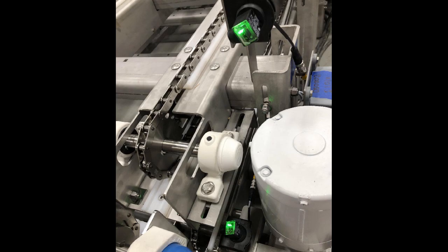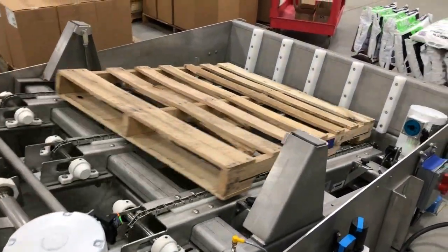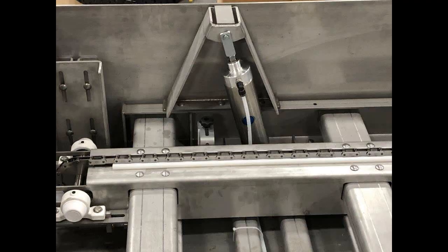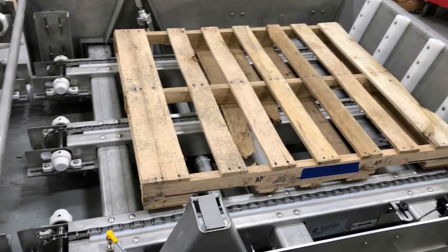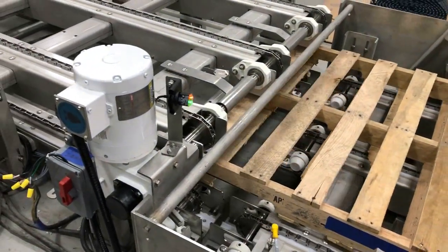Operators then manually unload the cases from the pallets. When cleared, the empty pallets advance by operator control activation to a pneumatic pivot conveyor advancing to an end stop with bumpers to position the empty pallets for the pivot down and reverse travel direction.